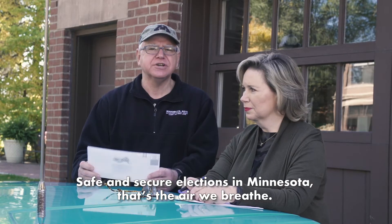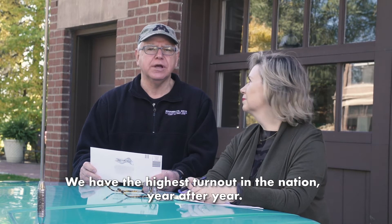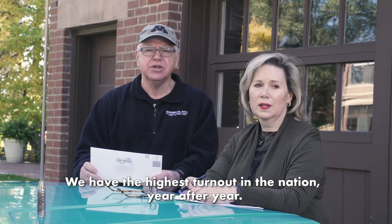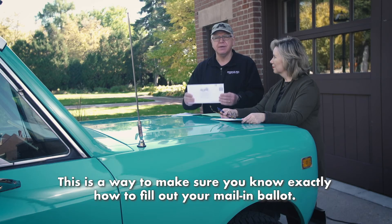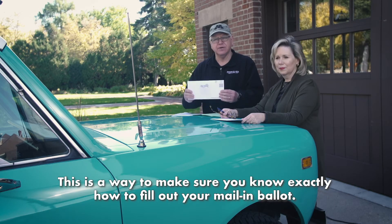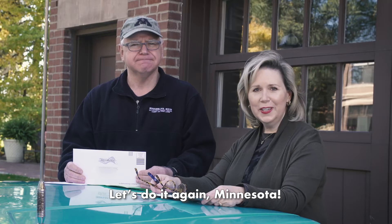Safe and secure elections in Minnesota — that's the air we breathe. We have the highest turnout in the nation year after year, and we have the safest, most secure elections. So this is a way to make sure that you know exactly how you fill out your mail-in ballot. Let's do it again, Minnesota.